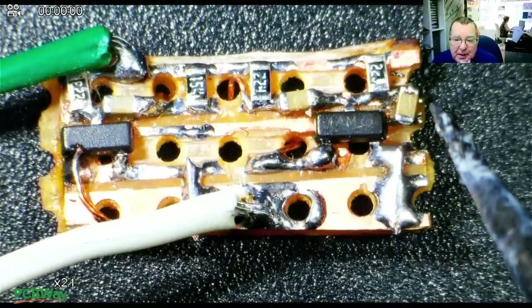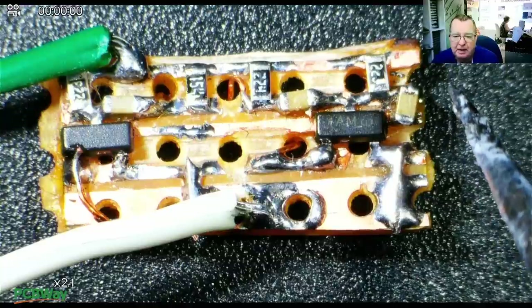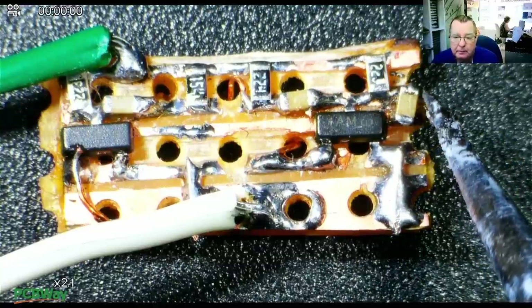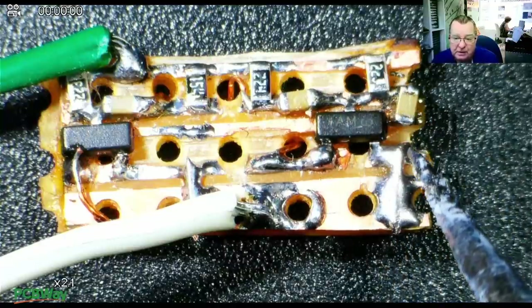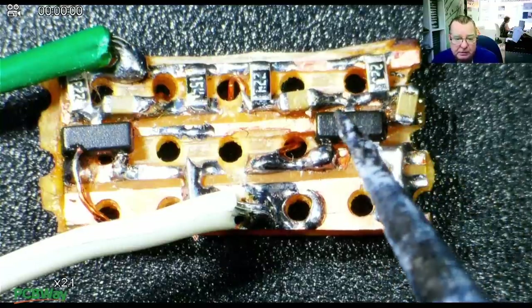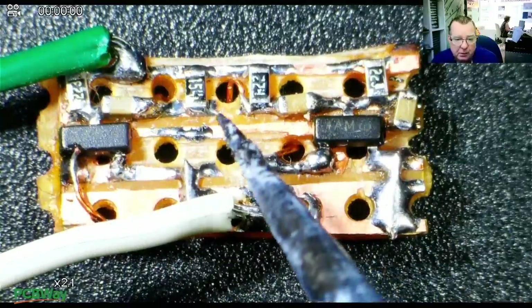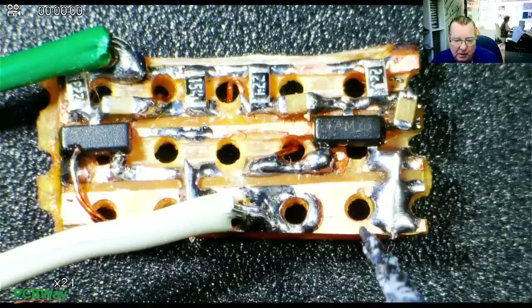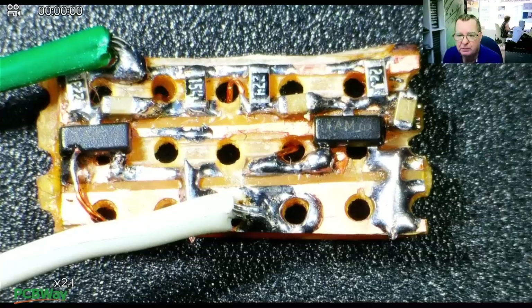This last output capacitor — from the collector of this transistor — goes to this track running under the transistors which isn't connected to anything else. Where that bit of solder is, that's going to be the output. We can also attach our ground clip here. So that's it — let's power this up and see if it's working.